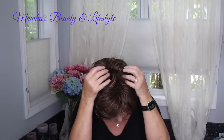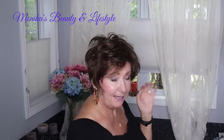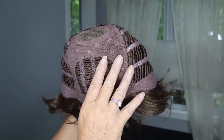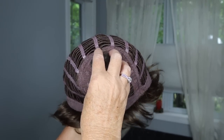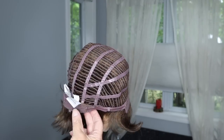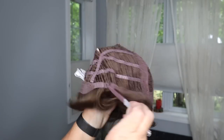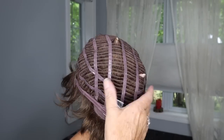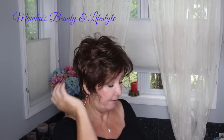Memory cap, velvet-lined ear tabs — I'll superimpose a shot so you can see what the crown looks like. Memory cap, velvet-lined ear tabs, velvet-lined nape. This fiber is not heat friendly, but the cap is really nice. Their Share Indulgence monofilament crown gives you a really pretty, natural contour.